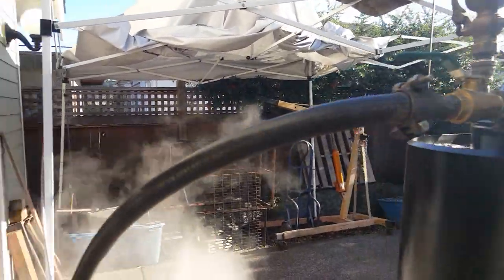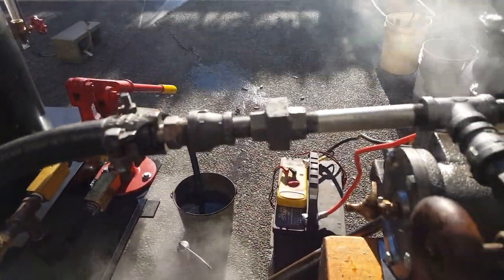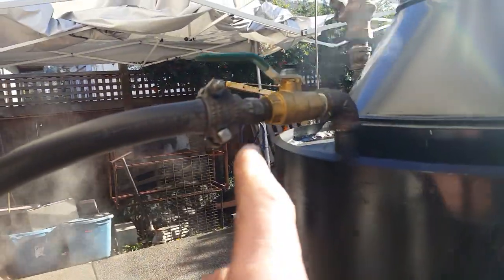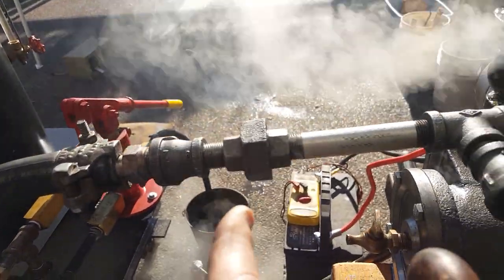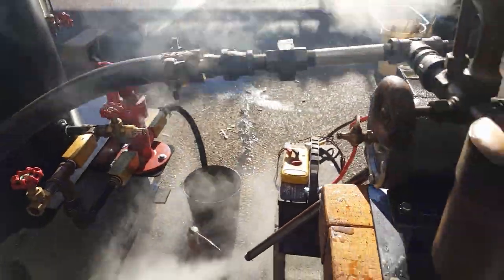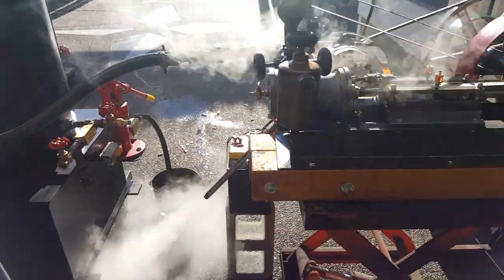This is your steam hose right here and I've got a union on it. So you plug this end in first — just screw that in tight — and then your union, you can attach it right here. And that's the way I'll disconnect it as well.